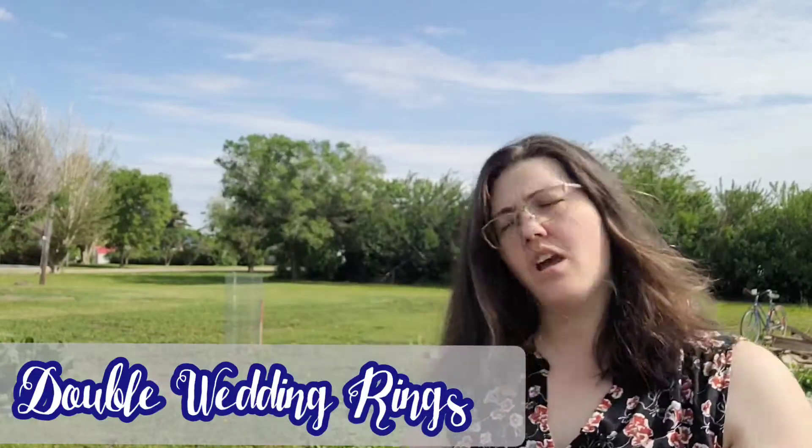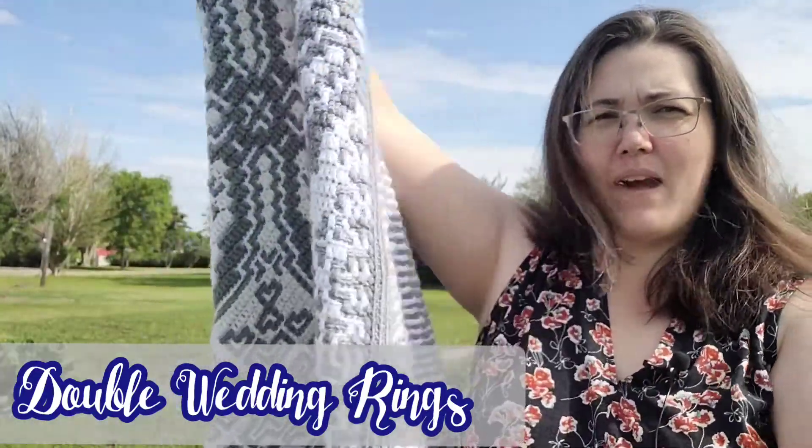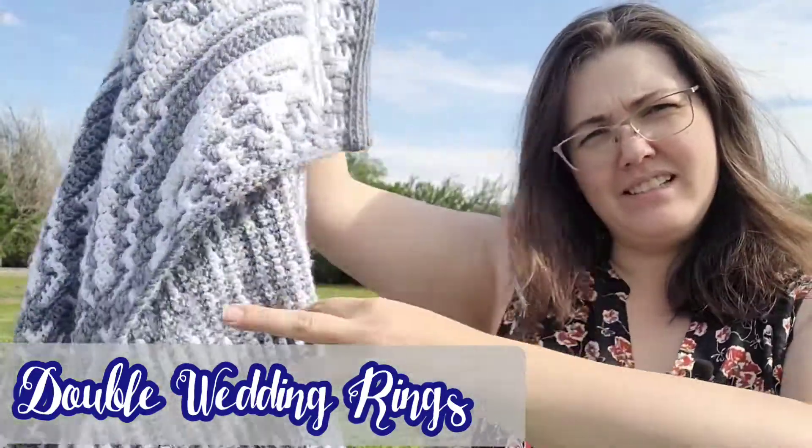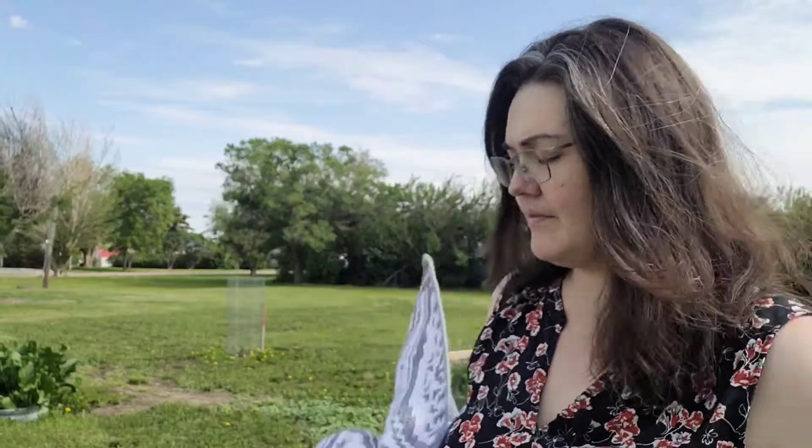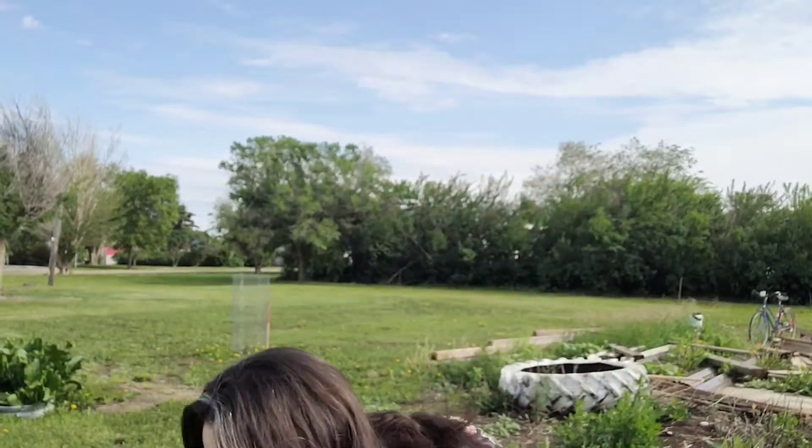Oh wait, we've already seen this one! This is Double Wedding Rings — you might have seen it. It came out a couple months before, a while ago. And it has been updated, so I want to show it off but I thought I would explain again what you get.